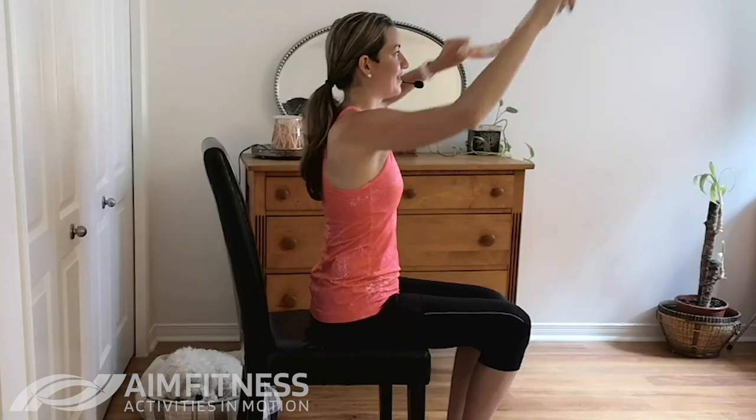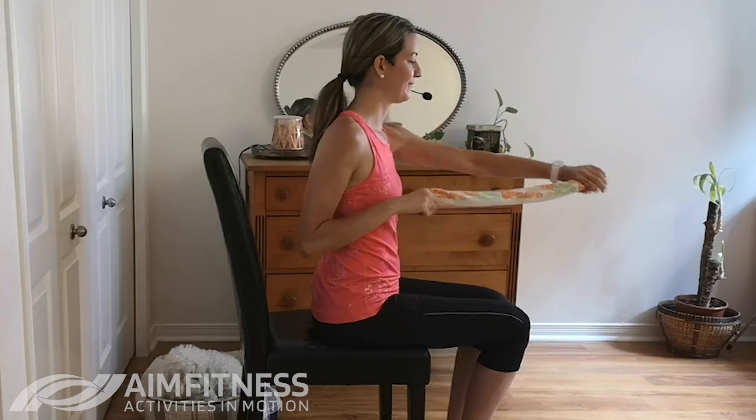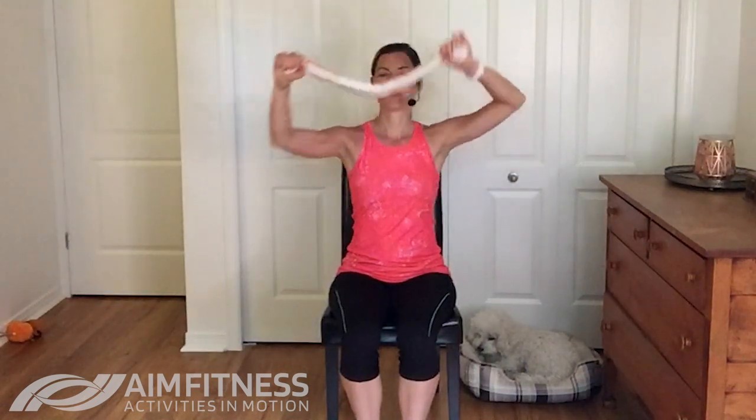Just like you're climbing some stairs, and then back down again — one arm at a time. One more time going up those stairs; just go as high as you can. If you're feeling any pain, just stop right here. Good, and then back down again.